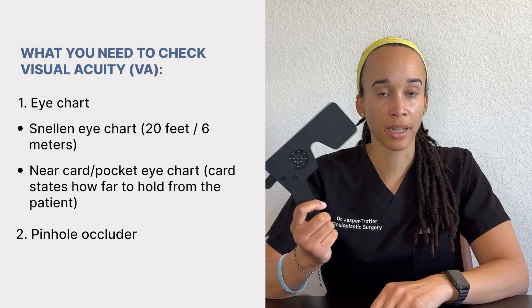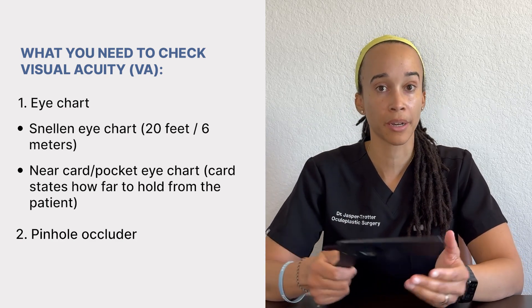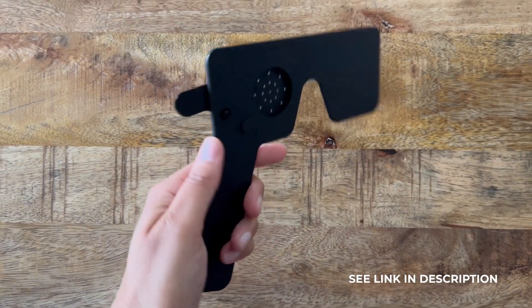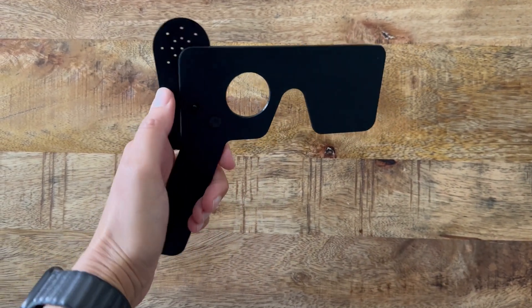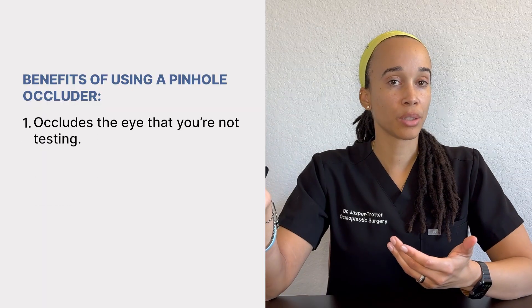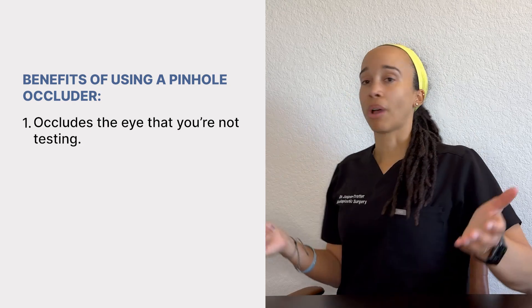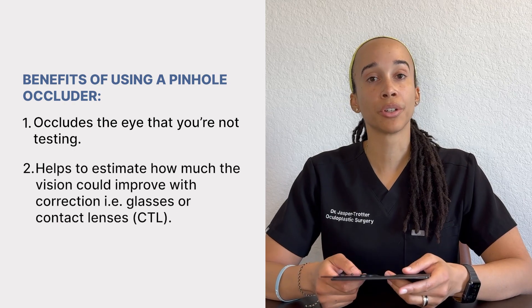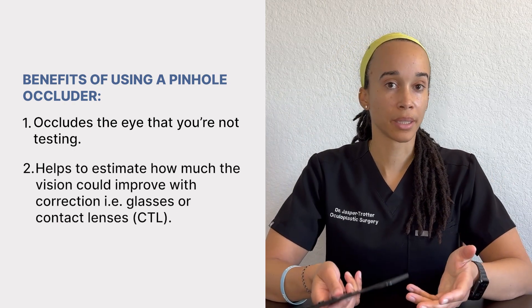The second helpful tool is a pinhole occluder. You may see these at eye clinics, but they're really helpful to have especially in urgent or primary care settings — you never know when an eye patient will come through. I'll leave a link below. These help with two main things: one, checking one eye at a time by blocking the other eye so the patient can't cheat; and two, estimating how much the vision could improve with correction, meaning glasses or contact lenses.